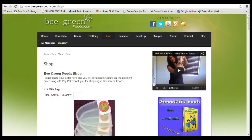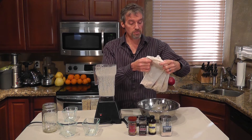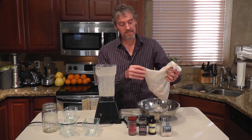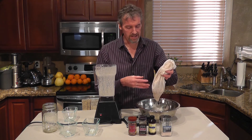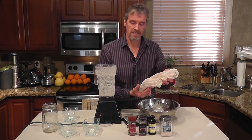My favorite nut milk bag is from Pure Joy Planet. If you don't have one already, go visit my friend Kristin Taylor's web page, BeGreenFoods.com. I save this pulp after squeezing it really well — I throw it into smoothies later, and you can also add some more ingredients back to it like more dates and different seasonings and make raw crackers and dehydrate them.